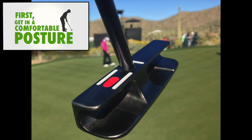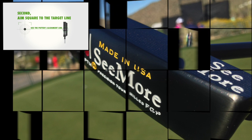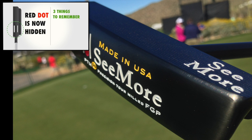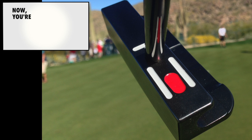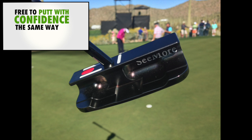First, get in a comfortable posture. Square the face to the target line using the putter's alignment line, then hide the red dot. Doing these three things will set you up in an optimal stance, square to the putter, square to the target line, and with your head, shoulders, hips, and hands in alignment. Now you're locked under the target, like radar, free to putt with confidence the same way every time.